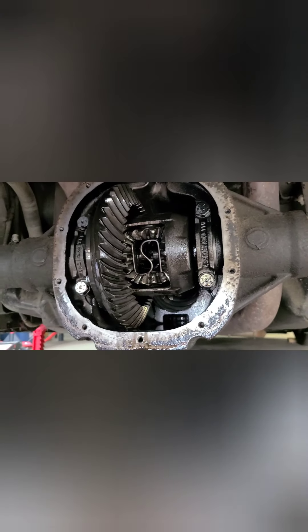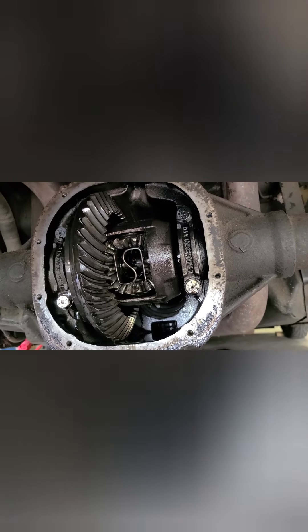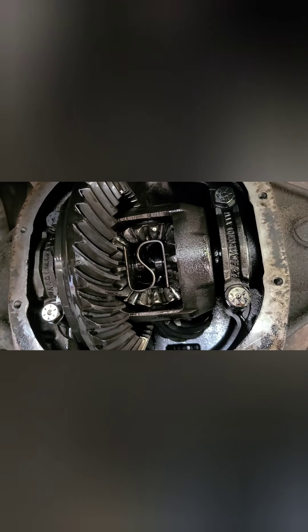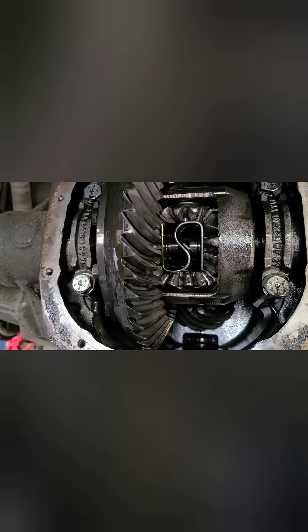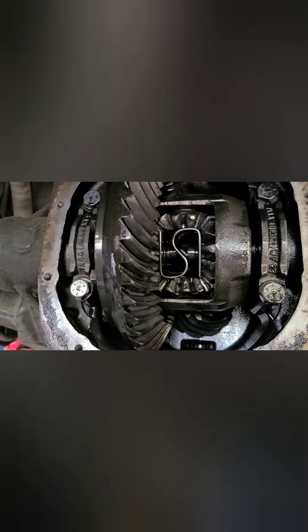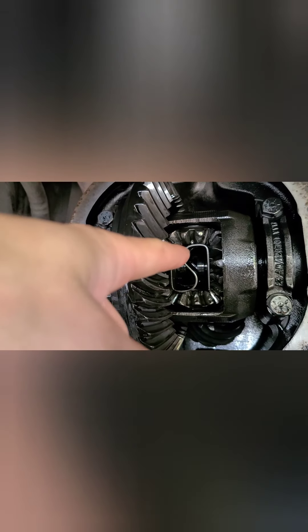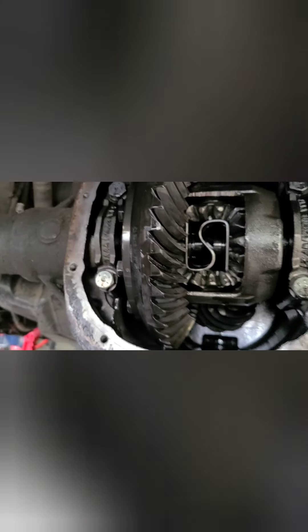And that's what happened. After thinking about it, it made sense - how can a rear end bind and want to stay together? It's pretty much this: the spider gears allow the wheels to turn at two different rates, so when they're chewed up, the rear end locks and binds.